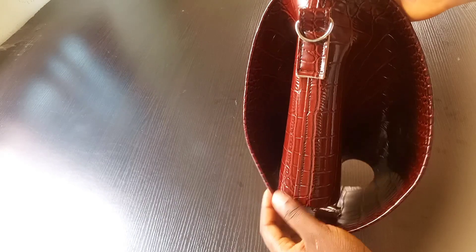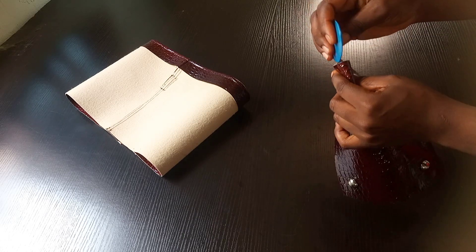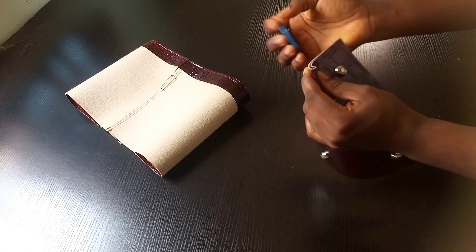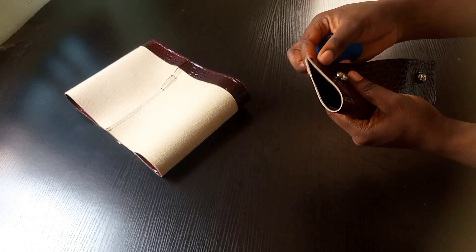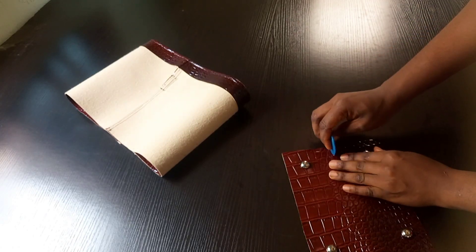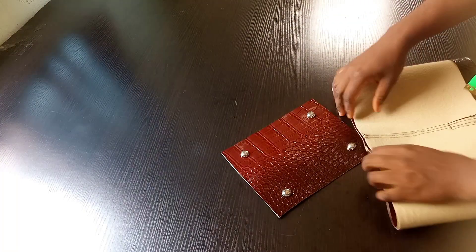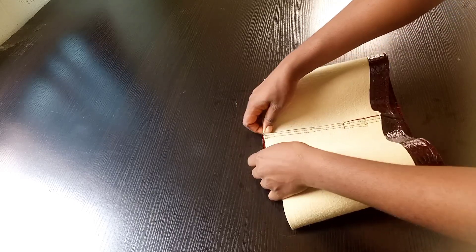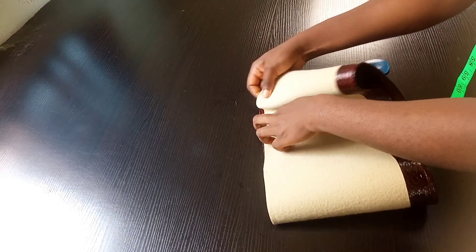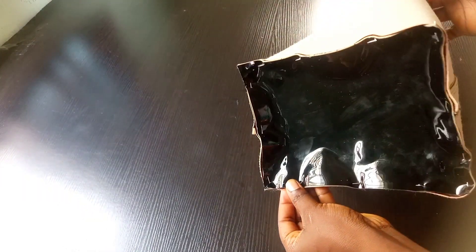Once I was done with the stitching, this is how it's looking. The next part is finding the middle of the bottom part of the bag, just like this. Then I'm going to bring the middle of the body and place it at the center of the bottom piece, pin them all the way round, and then stitch it round.